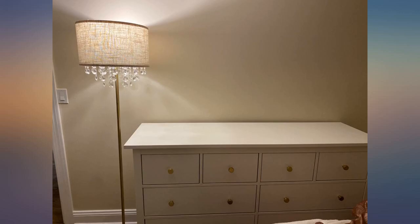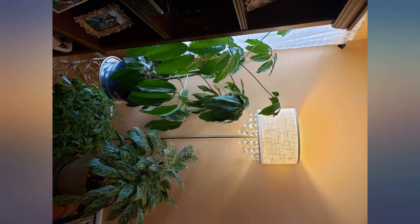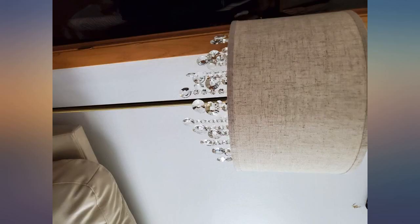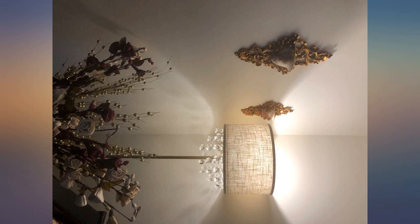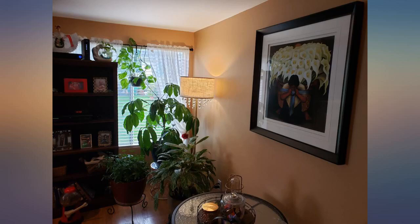The lamp is easy to assemble. Adding the crystals onto the shade took a little time — between 30 and 40 minutes — but the overall assembly was very simple. I am so glad I purchased this lamp. It is exactly what I was looking for and matches my room perfectly. What a wonderful product.